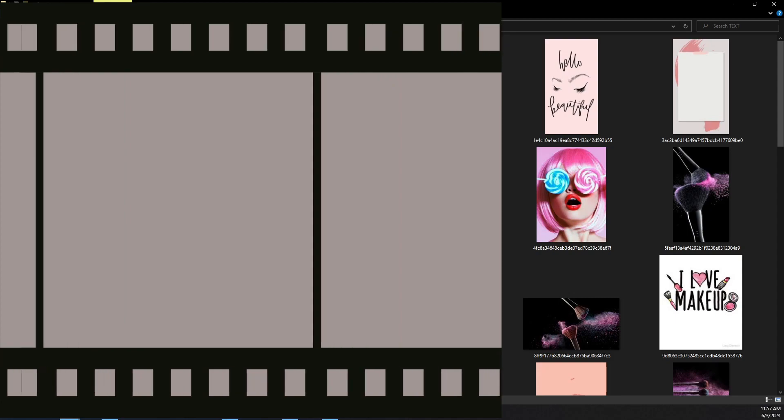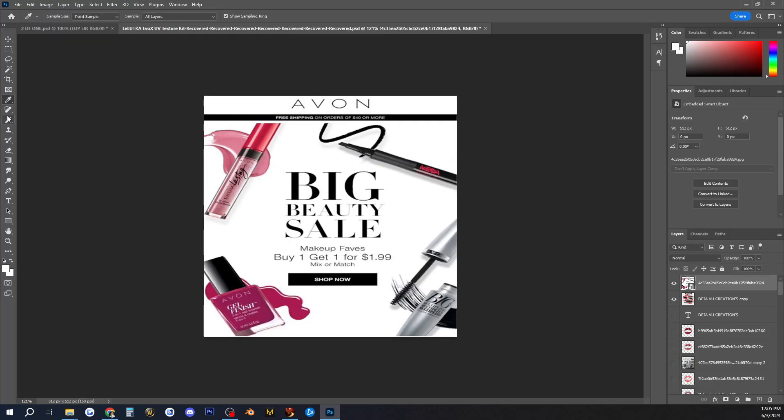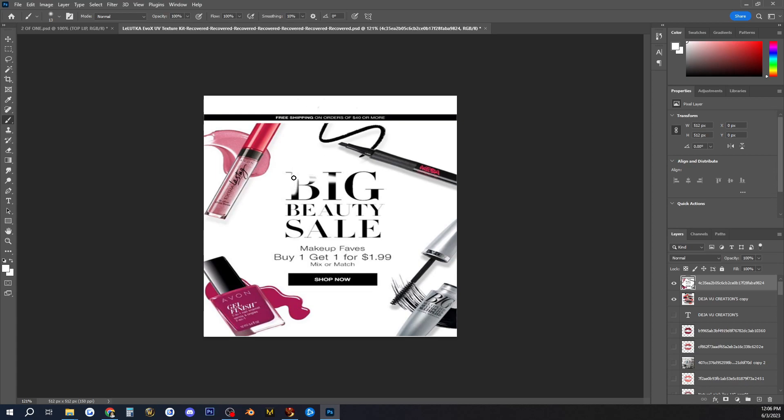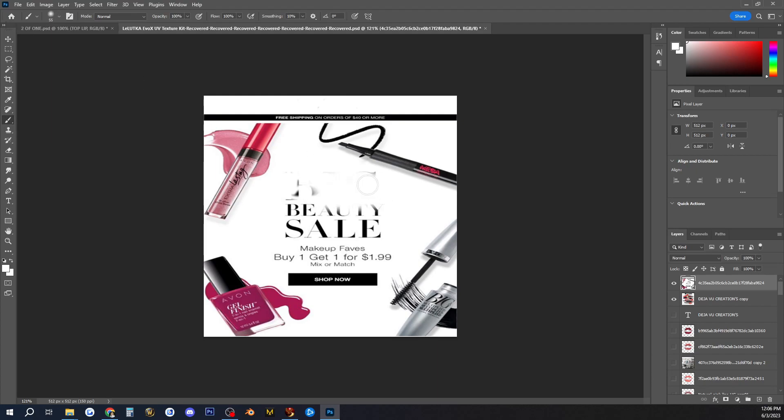I'm going to bring in one that I want to use for my lipstick HUD. That one is beautiful — I love the colors. We're going to use this one. I'm going to get rid of some stuff here because I want to use my own ideas, but I love the background. It has the lips, nail polish, eyeshadow, lipstick — it's got all of it. I want to use my own stuff, so I'm going to add extra things to it.